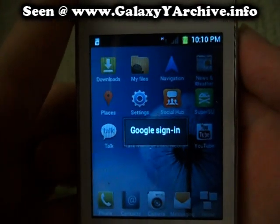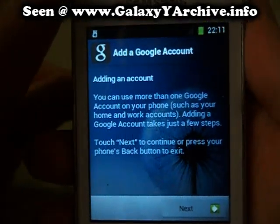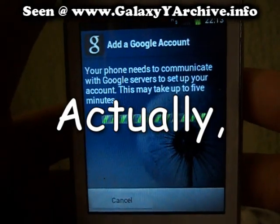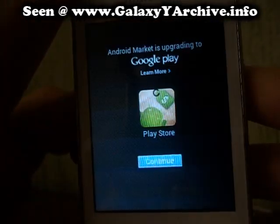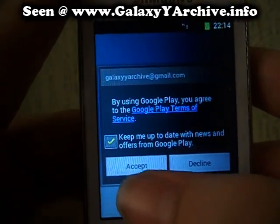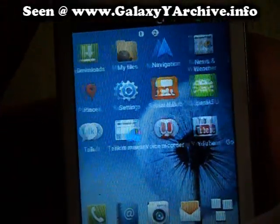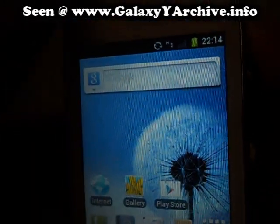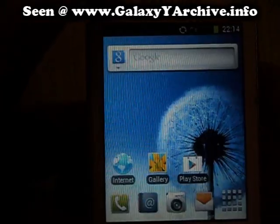Seems pretty basic. Now, looking around — once you install CREES ROM, you need to update the Android Market app. This is how the drawer looks, and this is the home screen. We have additional options when you hold the power button: we can do a screen capture, data network mode, power off, restart, Clockwork mode, and download mode. As you can see, this is quite nice.